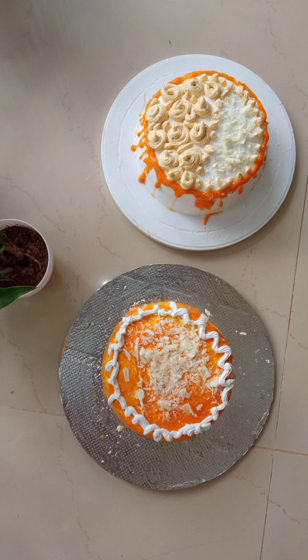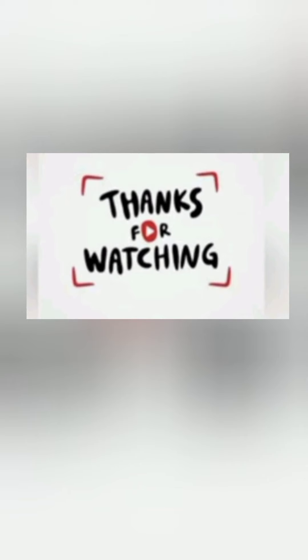Guys, have you enjoyed it? Please try it and comment your feedback. If you like my channel, please do subscribe, like and share. Welcome to the next video. Thanks for watching. Assalamualaikum.